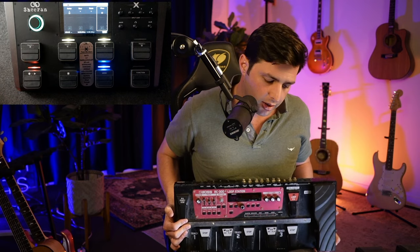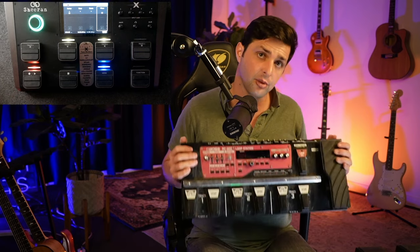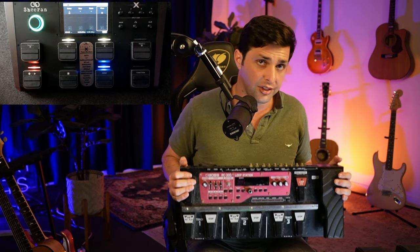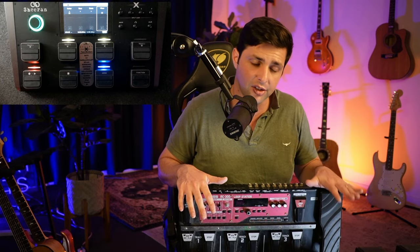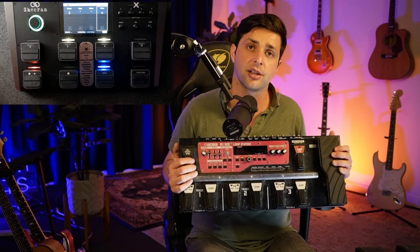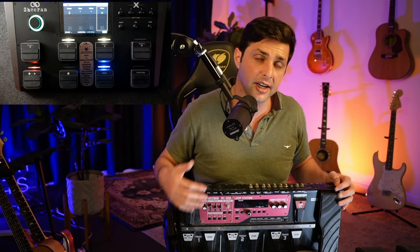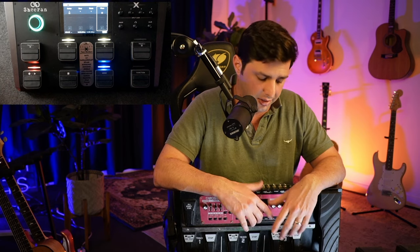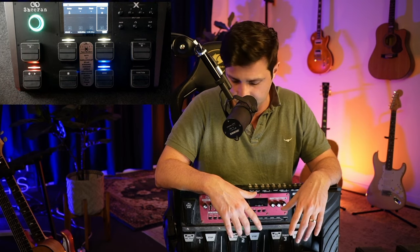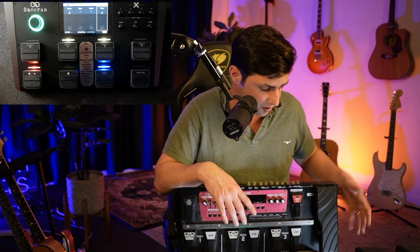The reason I want to start with these ones first is that I truly believe these are the ones you start with. The other ones immediately limit your creativity — your creativity is going to be so limited unless you have a multi-track looper. The only reason you would not get a multi-track looper or the Sheeran Looper X is if you can't afford it. If you can't afford it, secondhand RC-300s are like 400 bucks Australian.